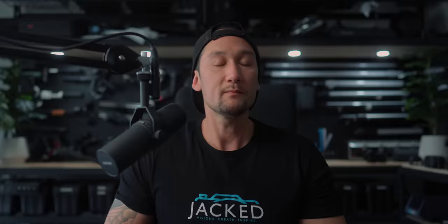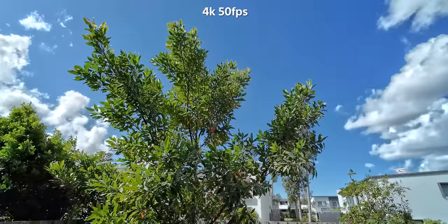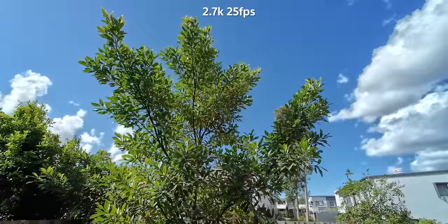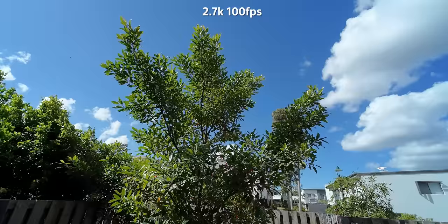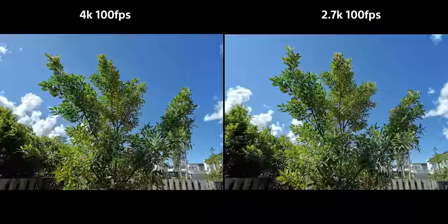What's the image quality like in 4K30 and 4K60? I love the image quality in 4K25, 50, and 100 frames per second, and even comparing them side by side the quality is very similar between the three frame rates. Even looking at 2.7K in 25, 50, and 100, you can see there is less resolution than 4K. 4K is definitely the sweet spot in this camera, but even if you use 2.7K, not many people would actually notice — it still looks pretty decent, especially if you're watching on an iPhone.